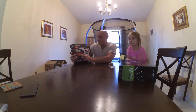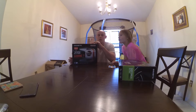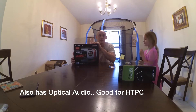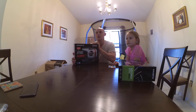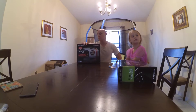I got the Gigabyte Z170X Gaming 7 motherboard — it's about a $200 board and it's really nice. A couple of good features: number one, it has USB Type-C 3.1, which I definitely like. Number two, it has M.2 slots — I think two to be exact — which is cool because M.2 is the new PCIe flash memory and it's way faster than a standard SSD, so my options are open for the future. Also, the BIOS is really easy to use and I was able to overclock to 4.6GHz with everything set to auto. I definitely like this motherboard.